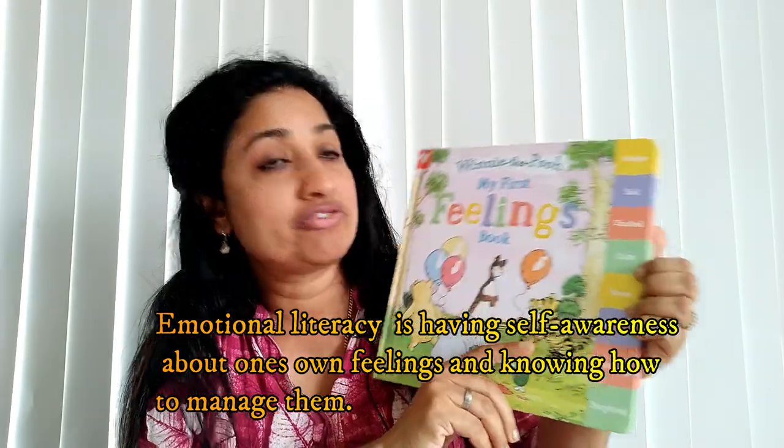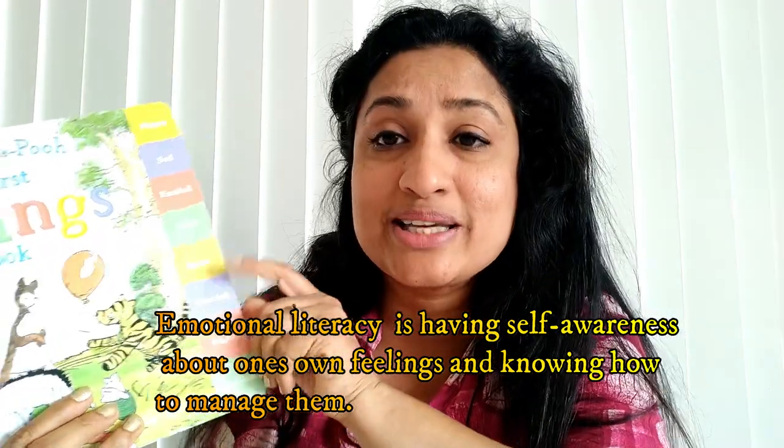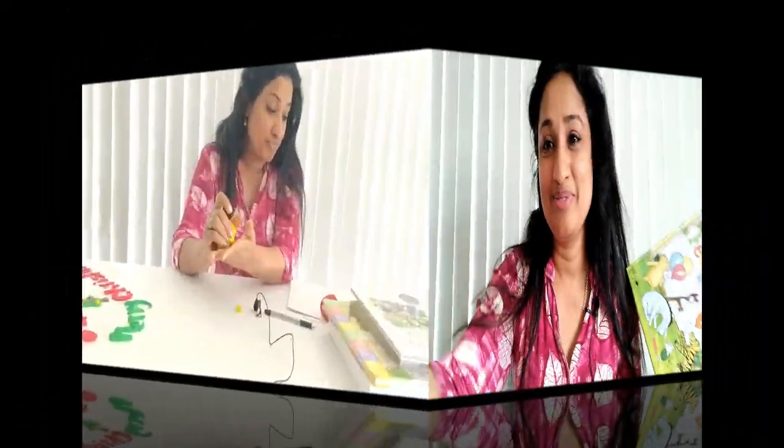We have 'My First Feelings' books where you can see how they have written about different feelings — happy, sad, excited, calm, brave, worried, angry, and surprised. Even love is a feeling. If you ask a small child about feelings — 'What are you feeling now?' — they might only say 'happy' or 'sad.' But children can learn to come and explain: 'I'm really upset because something happened.' When you use your words to explain your frustration or sadness, it will calm you down. Give them words to express their feelings and help them understand how to regulate through that feeling. These books are really good.